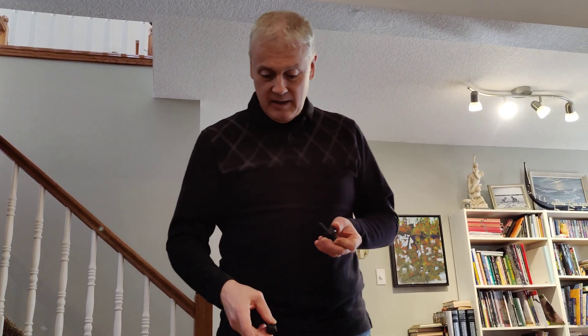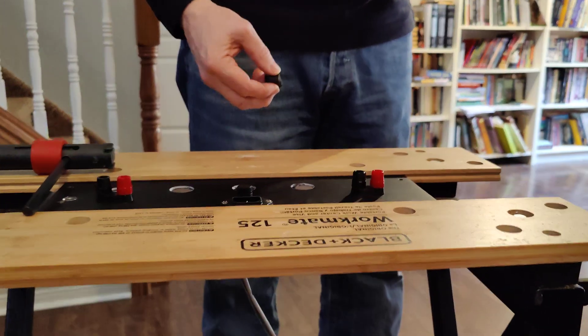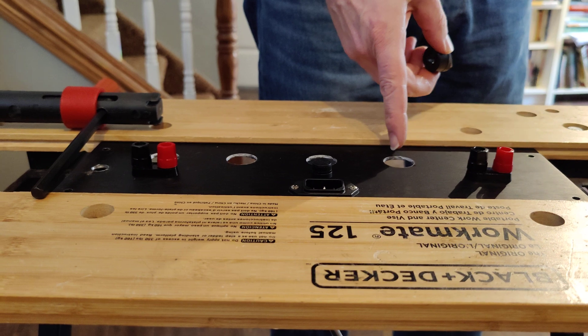Hello everyone. I just thought I'd demonstrate this knockout punch. It's a very simple little thing but it works pretty well. I need to do a bunch of holes in this three millimeter aluminum. As you can see I've got four of them done.